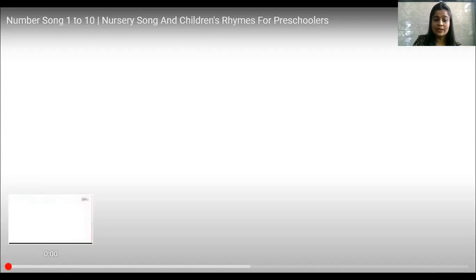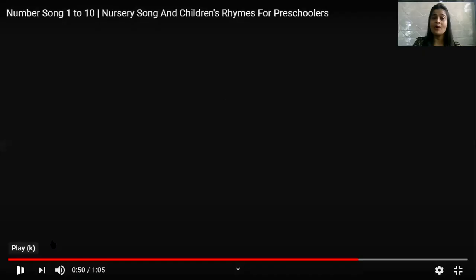Clap for yourself — you all were too good! Wasn't that fun counting the numbers with the music? I'm sure you enjoyed it.